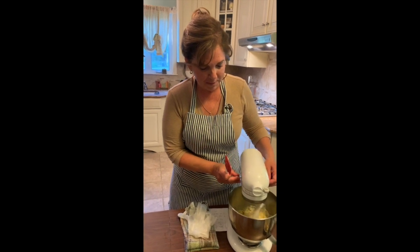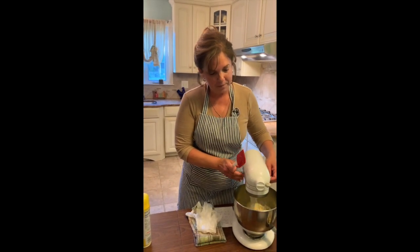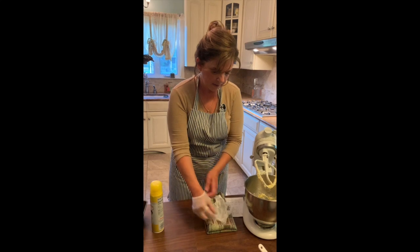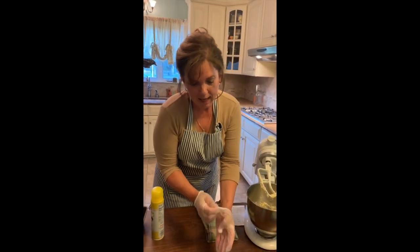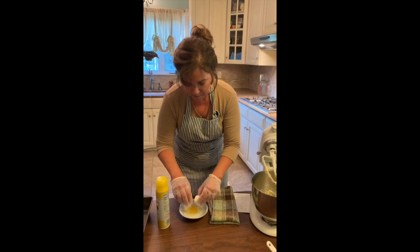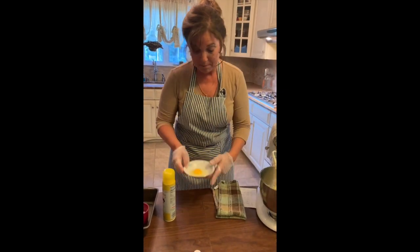We're going to mix this up — the bananas, butter, and sugar — and now I'm going to get my eggs in. This recipe calls for two eggs. Before I got started, I set up all my ingredients and I put my eggs out because I like when I'm baking to have my eggs at room temperature.